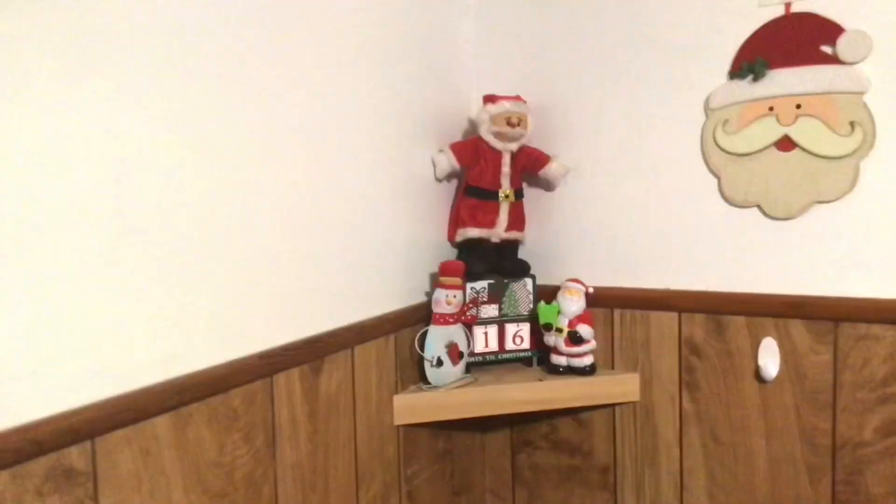I've got a couple things right there on this little shelf. I put my Mexican Santa that I got in Cancun, and that's the little Christmas calendar. I have to fix the days - obviously there's more than 15 days left. Just love the holidays - so pretty, so festive. Just makes my mood happier.